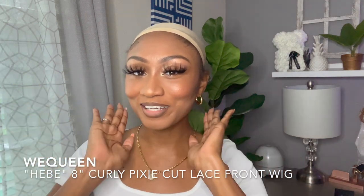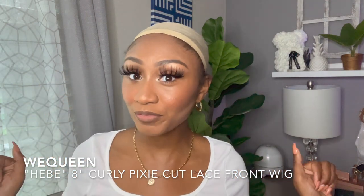I'm back with a wig review from We Queen and this is a short curly bob. I have never reviewed a short curly bob this short, so I'm really excited. Fall is coming so this is like the end of summer — perfect for the end of summer, and you can still rock it especially in those hot southern states.